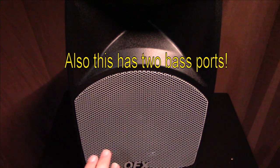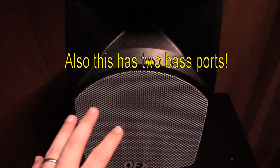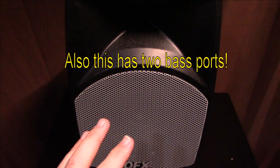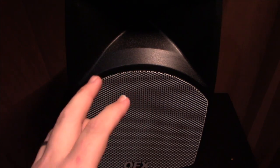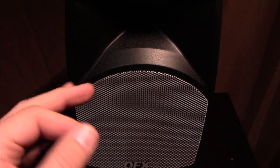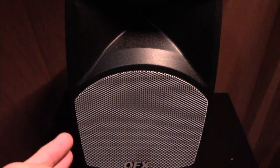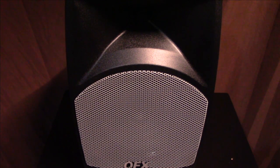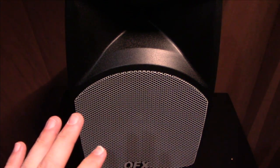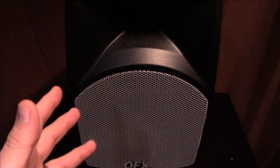At the bottom you have two bass ports to help with the bottom end. This is not going to be a super deep bass speaker, but it definitely has a nice full-range sound. That compression driver is a nice step up compared to a piezo horn tweeter, which can be a little too harsh on the highs. This one has really nice detail on the high end, which is a plus. I'm going to take this outside and do sound pressure tests from about 20 feet away.